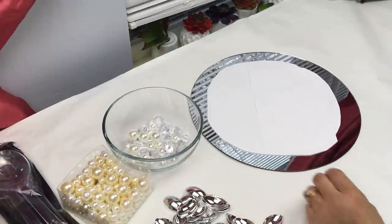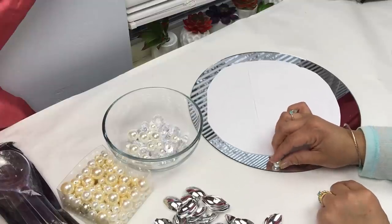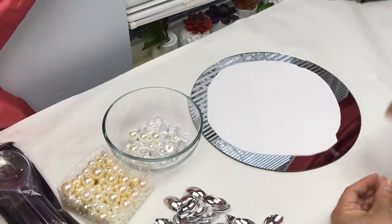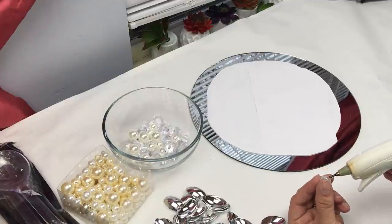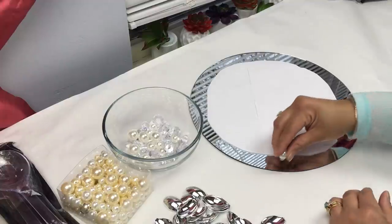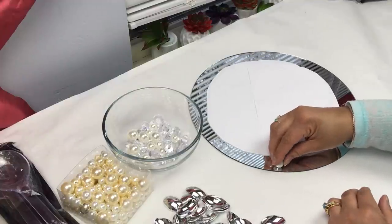The easiest way I found is to take the actual pearl and glue it onto your mirror, leaving a little space, so that when you hot glue your spoon you have something for it to sit on. You want to come in maybe about a half inch to a quarter inch.